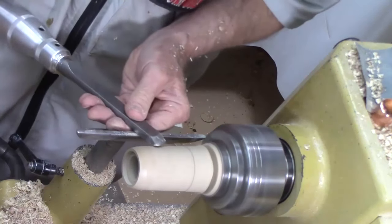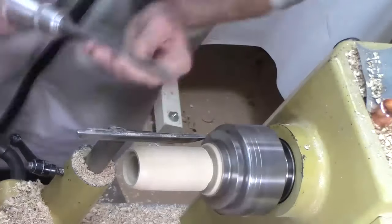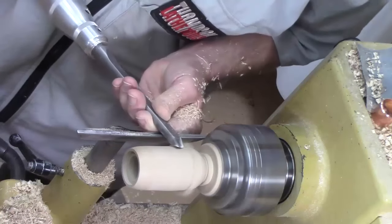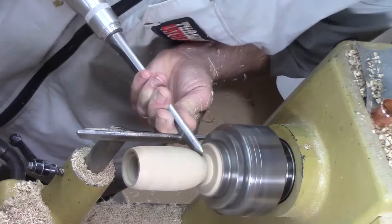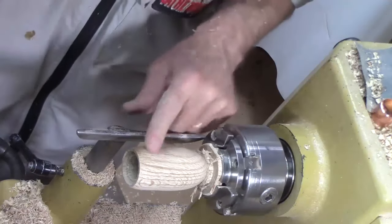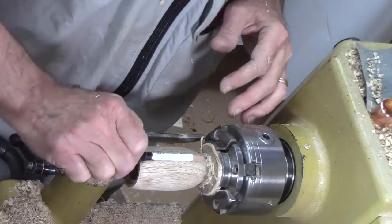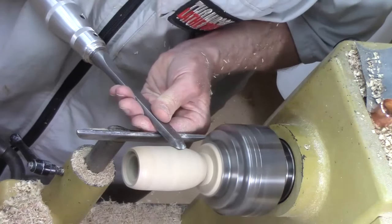Now we're going to start in the other direction. I've got a nice smooth cut here — I like that. We're going to bring this back just a little bit more and bring it in. Anchor, lift the handle to cut.